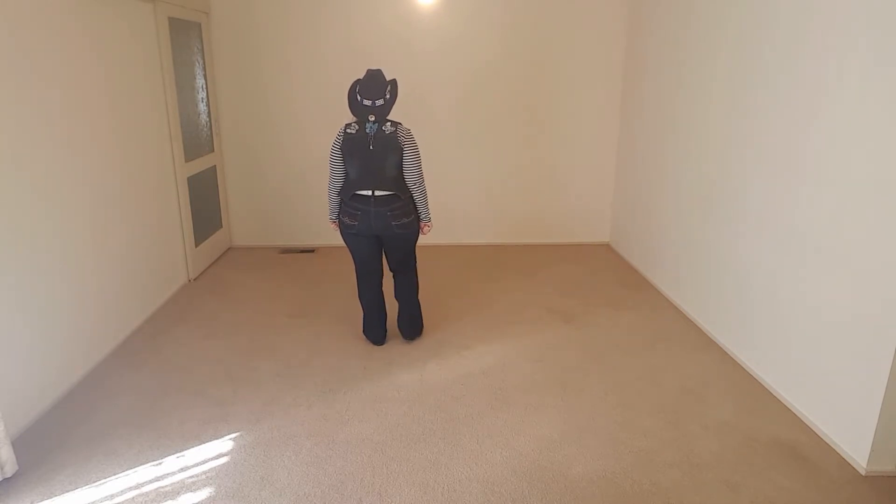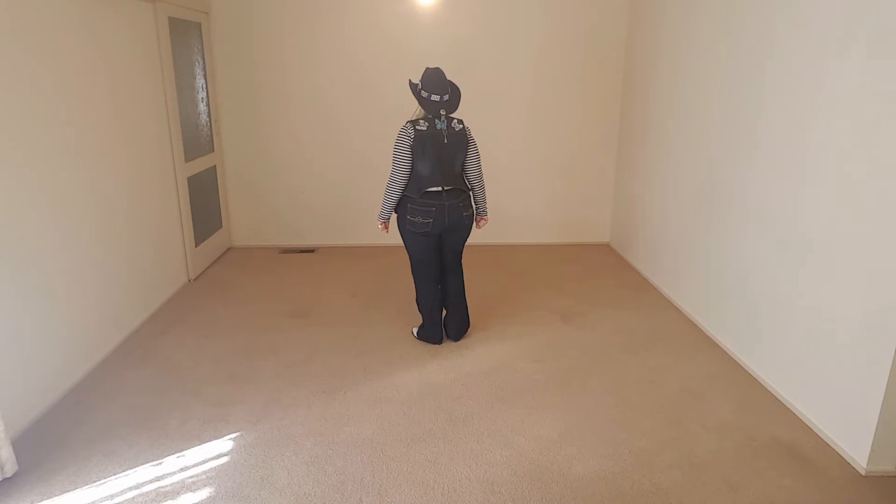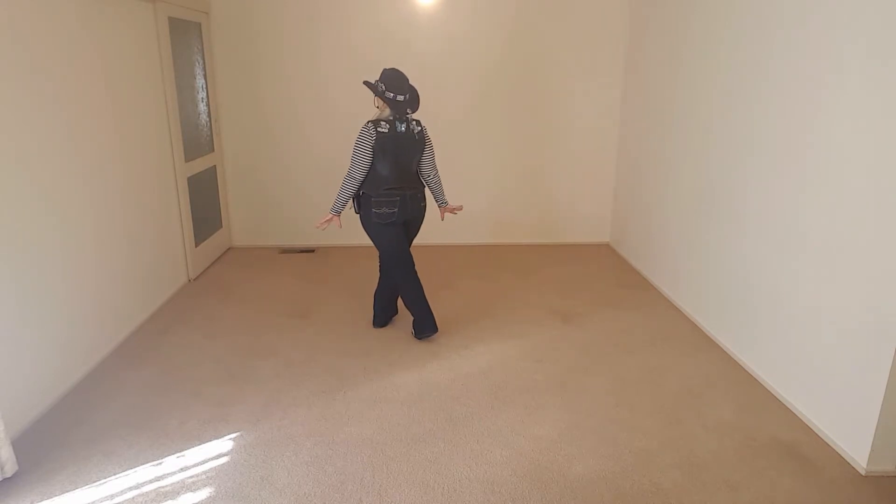A scissor step is: side, together, cross — normally with a hold in it, but not necessarily. You could do them in a row.